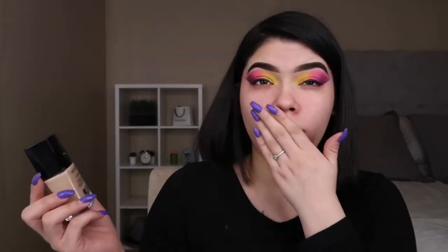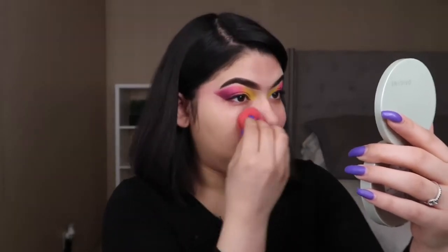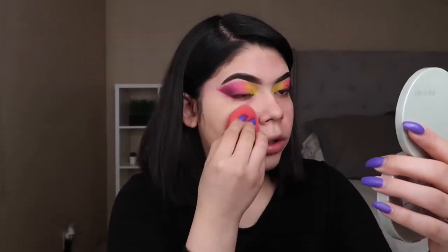Now I'm going to be going in with my Wet n' Wild foundation in the shade Soft Beige. This is my Holy Grail — it is only $5, $4 with coupons, and this thing is amazing and I honestly live by it. So I'm going to push our little hair back and we're just going to blend this all throughout the face. The one thing I do wish it had is a pump, because I feel like I use a lot more when it doesn't have a pump. But it's only like $4 or $5 and I honestly adore it, so I'm blending this out throughout all my face.